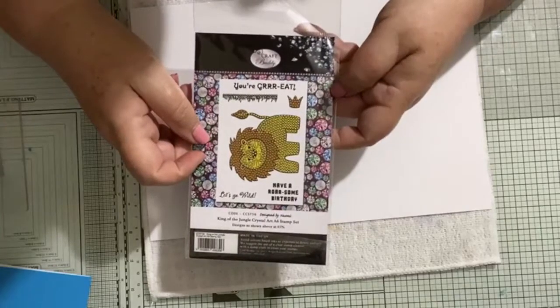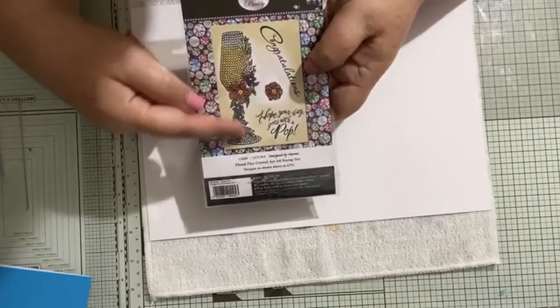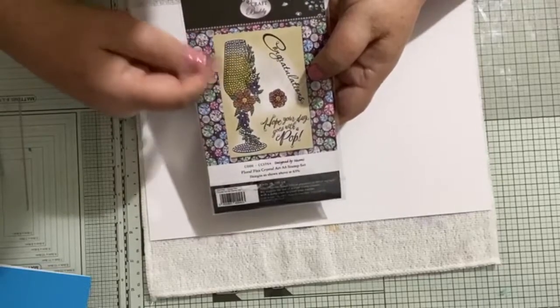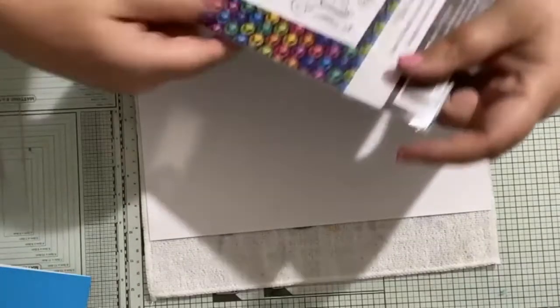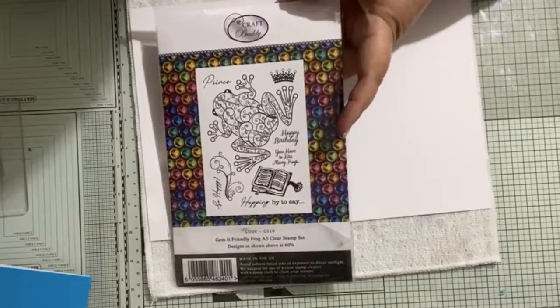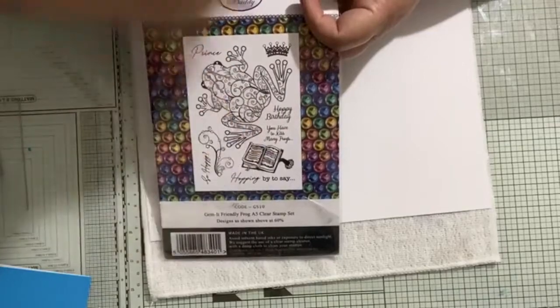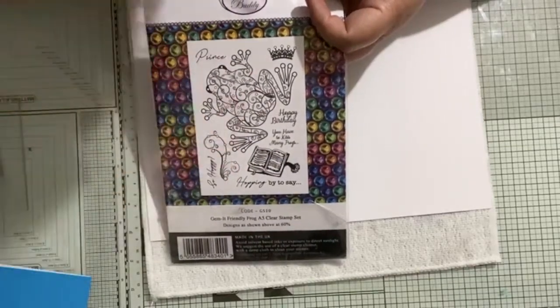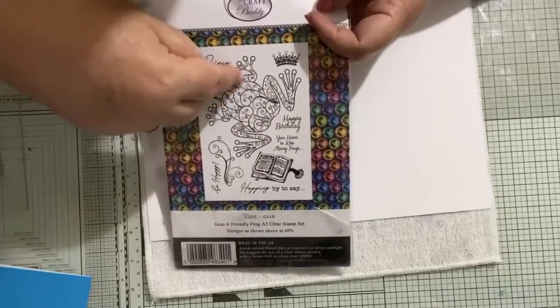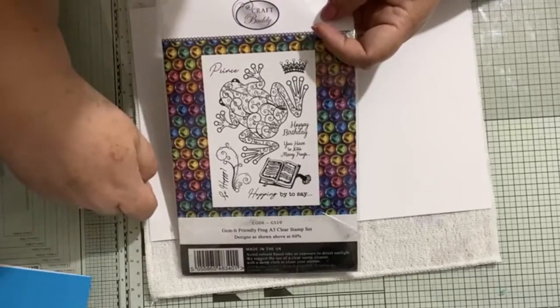There's lots to choose from - you don't have to have all of these, just some of them. I'm going to use the congratulations out of this lovely little set which is your Floral Fizz. This is also lovely if you do red, white and blue flowers - makes a lovely jubilee card. I also found this Gem-it stamp set which isn't strictly Crystal Art - it's still available on the website. It's got a beautiful crown and a lovely flourish which is great to use with your Crystal Art.